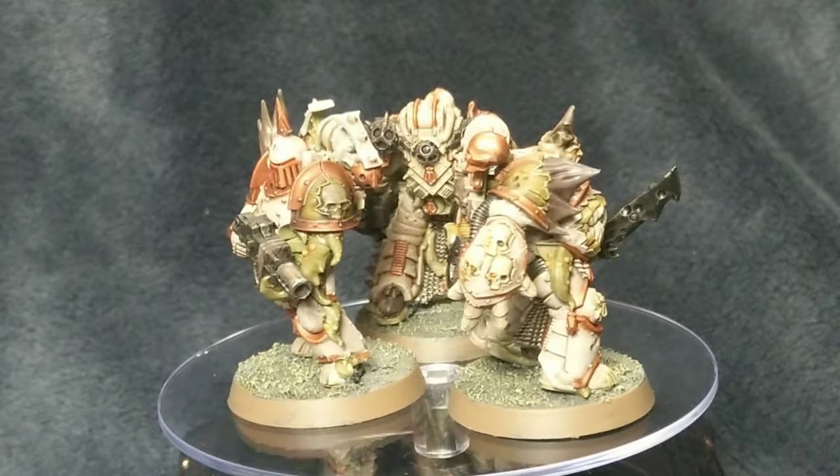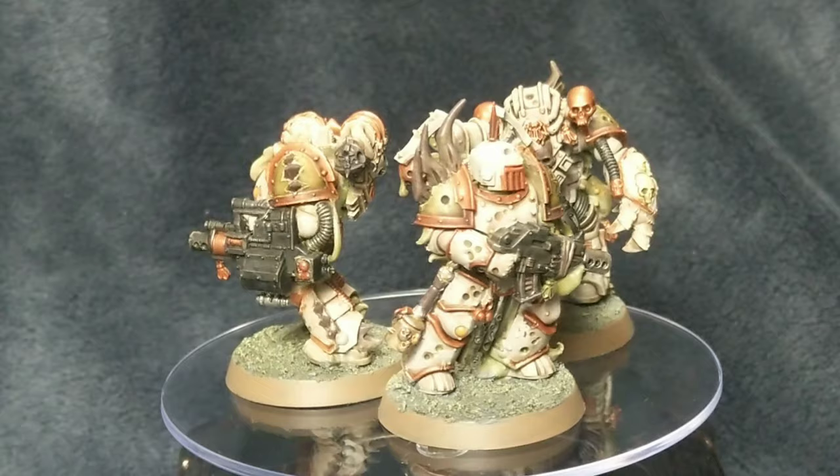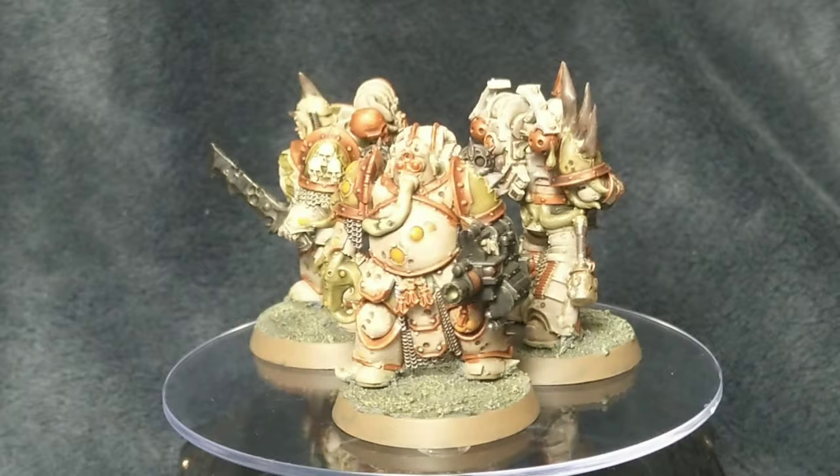Rakarth Flash is the main colour on the armour but then I did a dry brush of Screaming Skull. The antlers and the grenade handles and parts of leather on the guns and stuff were painted using Dryad Bark.